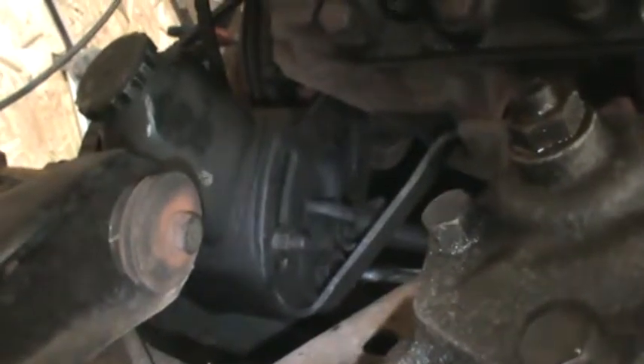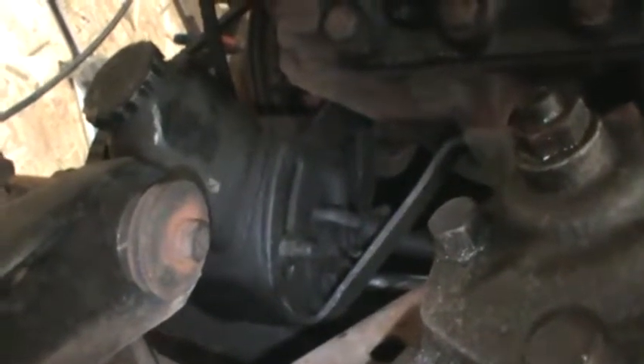This turned out to be a 9/16" on the backside and a 1/2" on the front. We'll try to get a picture down there so you can see where you're trying to get to — it's on the front of the pump, driver side. Once you've got the 1/2" wrench there and 9/16" on the other side, you're set.